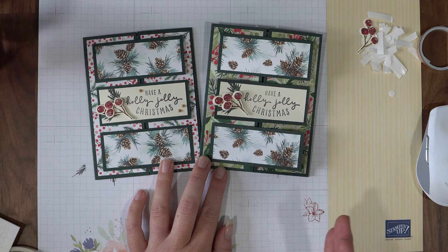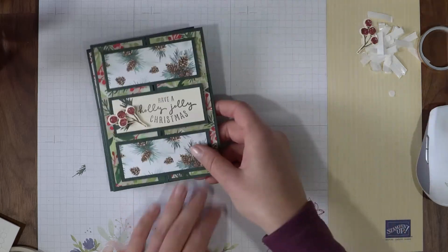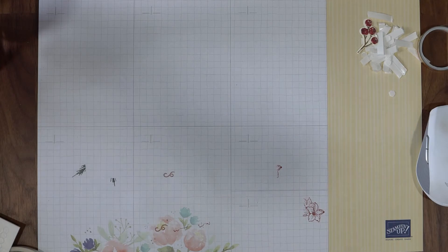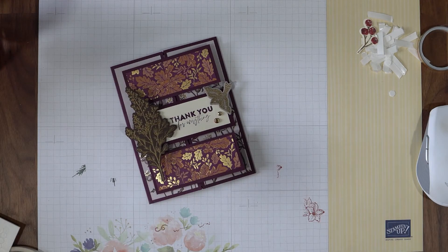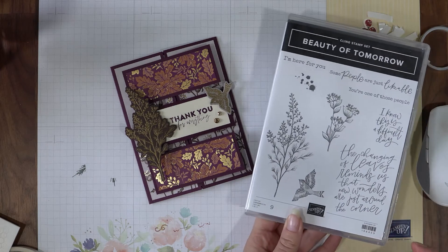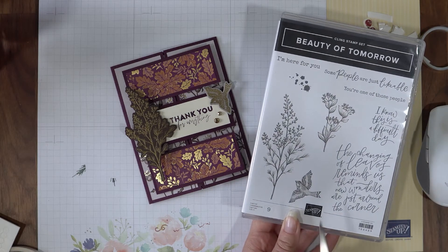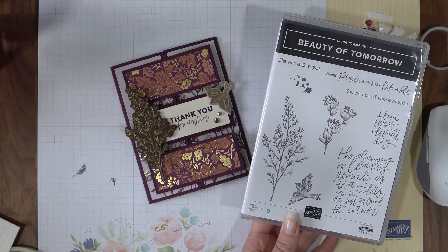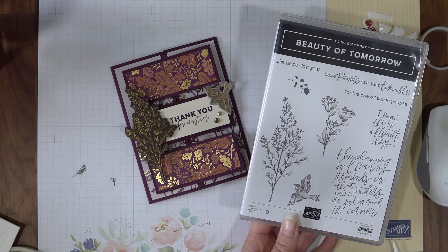So this is my Christmas version of this layout. Now I want to show you a fall version right here using the Beauty of Tomorrow set, which we've featured so much this month. But I had to do it once more because I know a few of you bought this set simply because we've had so much fun playing with it. So here's another card you can use it for.